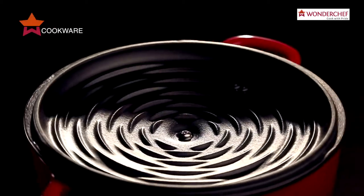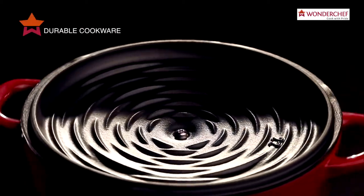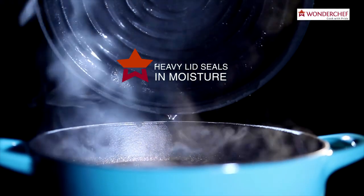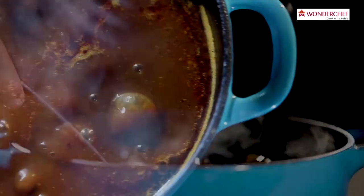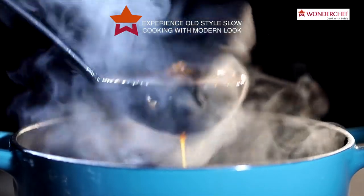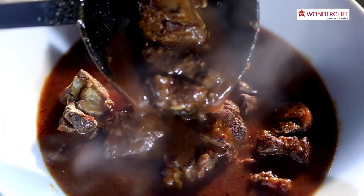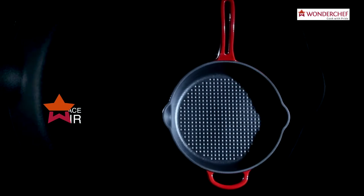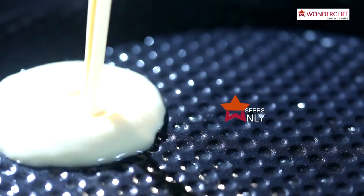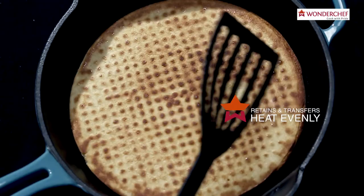It's durable and easy to maintain. The heavy lid seals in moisture. Now experience old-style slow cooking with a stylish modern look. And the dimpled surface drafts air.